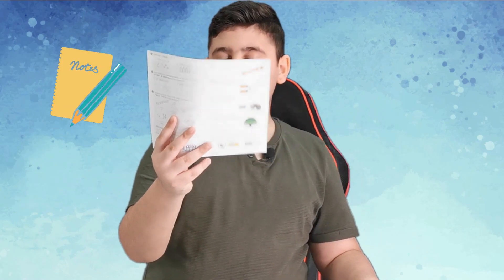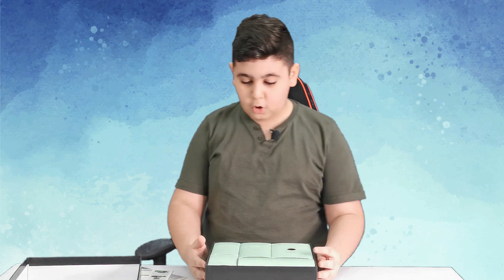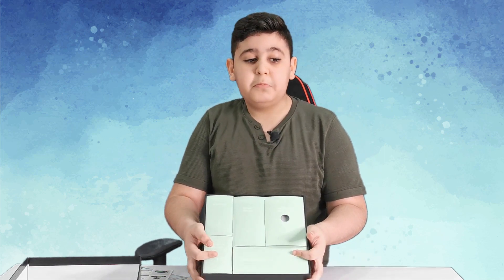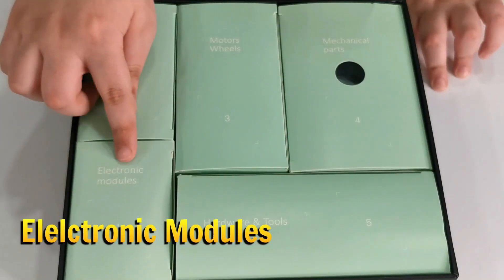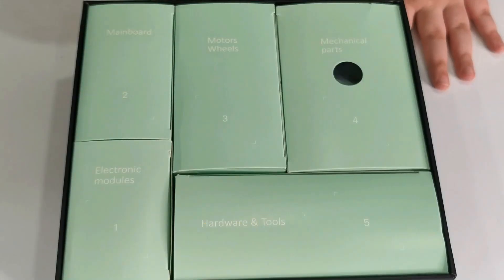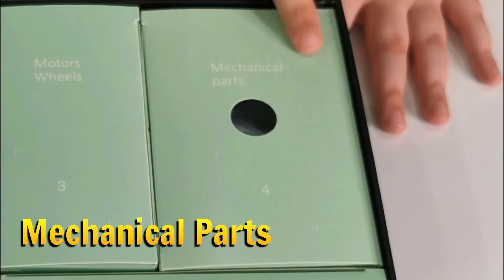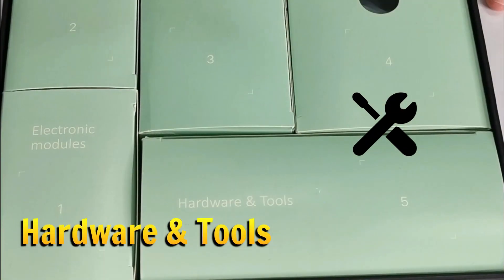This looks like a manual and all the parts, and this is a compliments information sheet. Oh, there are so many boxes in here — I don't know if we're going to be able to finish this robot. But we will try and probably succeed. So first one is called Electrical Models, second one is called Main Board, third one is Motor Wheels, fourth one is Mechanical Part, and fifth one is Hardware Tools.